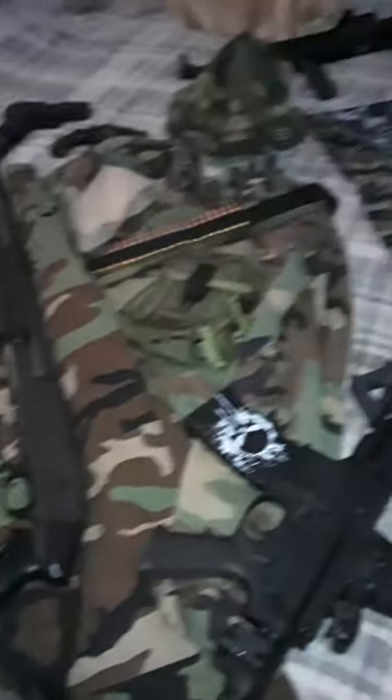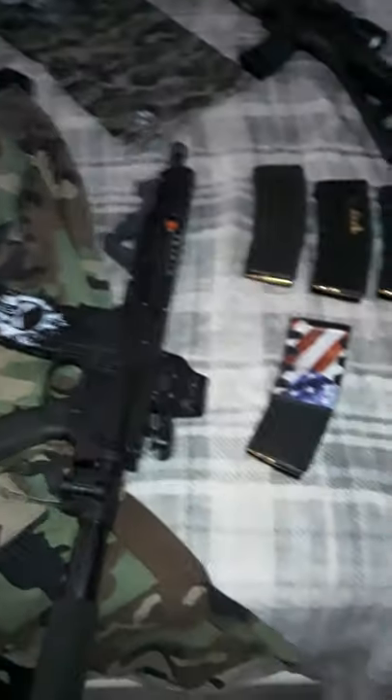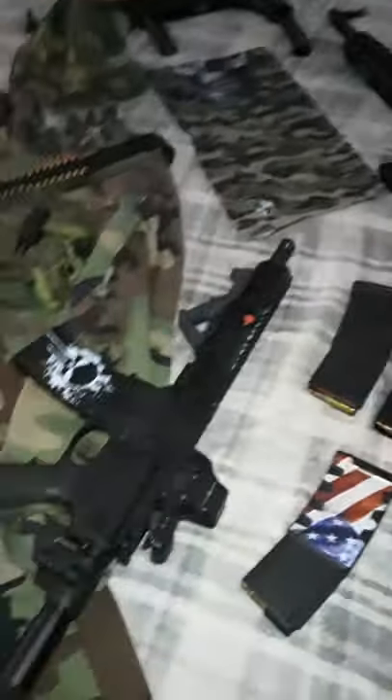We'll take it back to the range and test it out again. Remember, have at least six magazines per AR that you have, because you do fly through ammunition on these. Thank you guys for watching the update — have a blessed day and be safe.